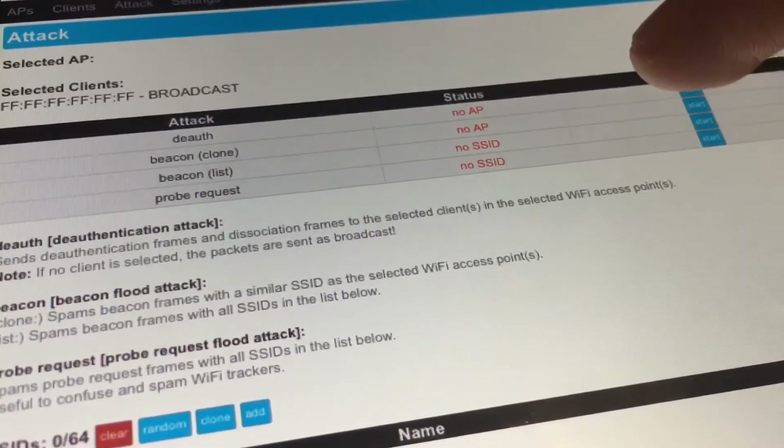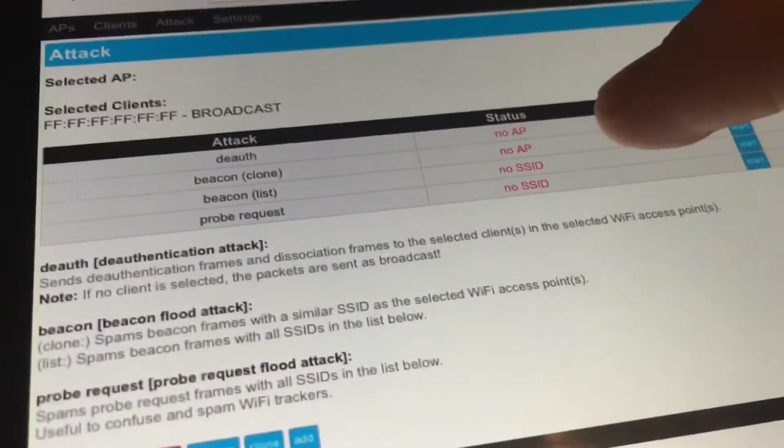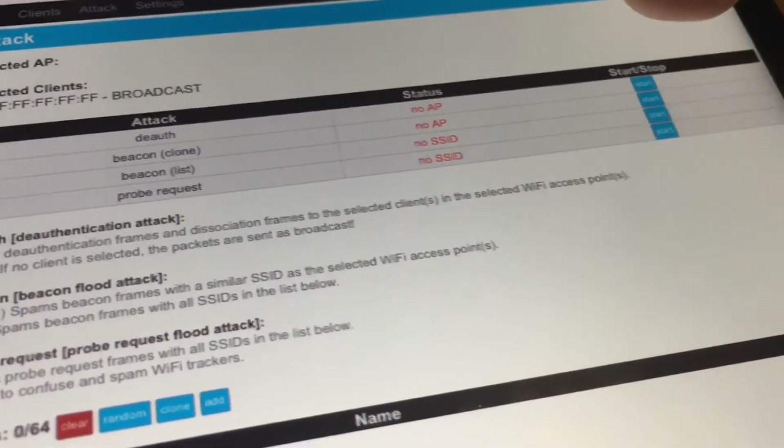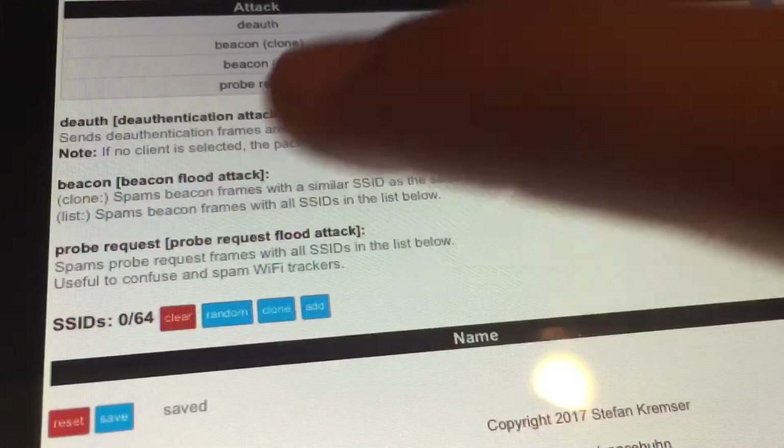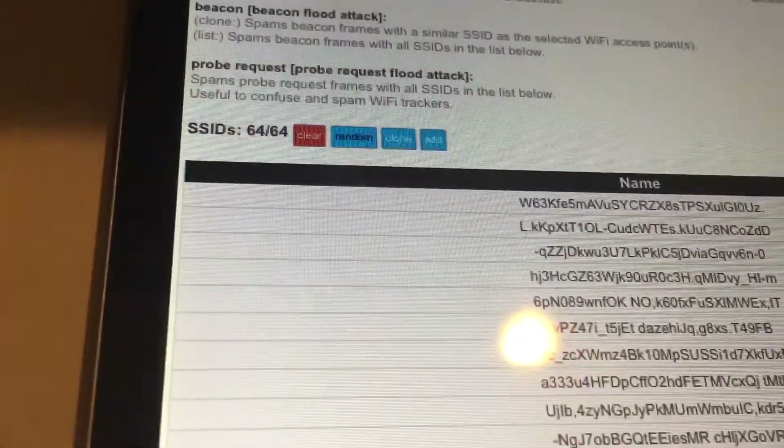You also can't beacon — I'm not sure what the difference between beacon and beacon list is. You can't start this because you don't have a name selected. But down here you can click 'random' and it will generate a bunch of fake Wi-Fi names — like 64 Wi-Fi networks.